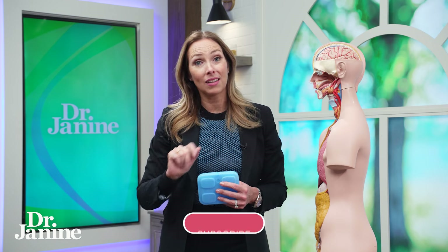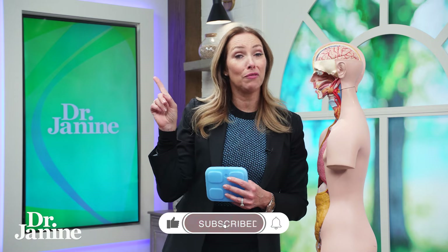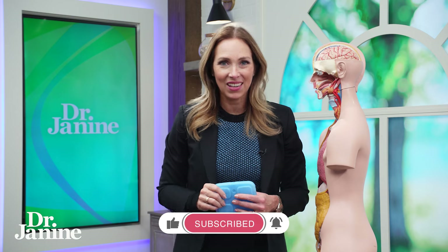I talked about leptin resistance — I've got other videos on that topic. Please check out my video 'Five Tips to Fix Leptin Resistance.' I'll see you there.